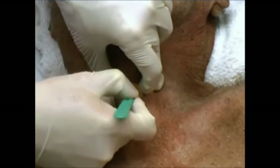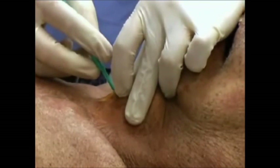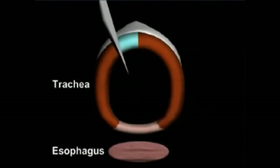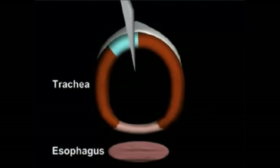You may feel a pop as you enter the trachea. Extend the incision laterally, turn the blade, and extend it in the opposite direction. To avoid penetrating too deeply and perforating the esophagus, which lies posterior to the trachea, do not go more than 1.3 centimeters deep.